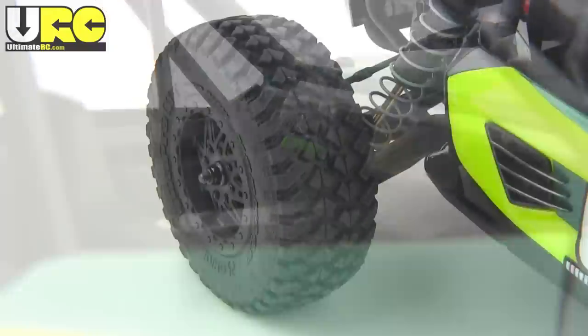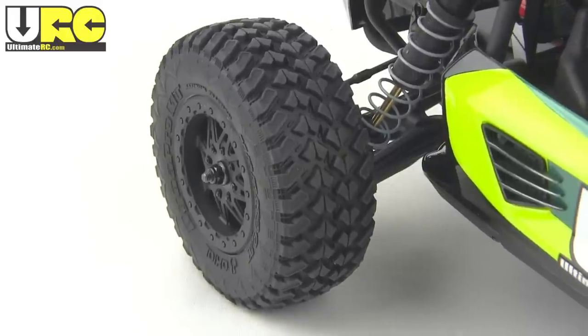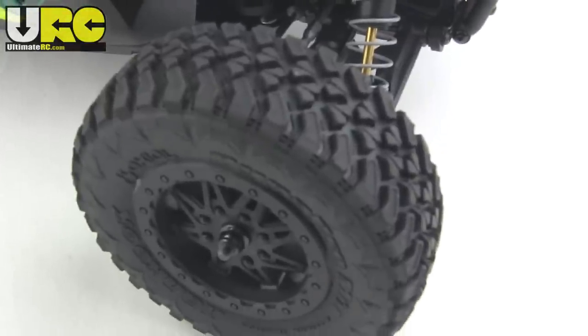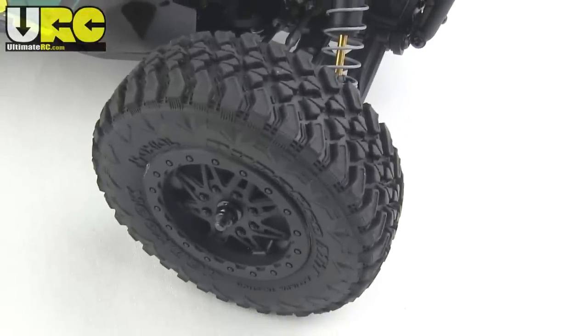Where's my steering wheel and driver figure? Wheels and tires? Realistic again, with actual licensed Hankook DynaPro MT treads. These are compatible with 10th scale short course wheels and tires, though the fronts here are a little bit on the narrow side. I've got a whole video detailing more about that.